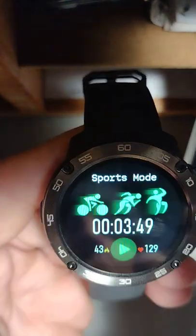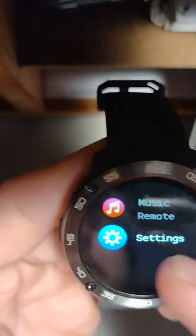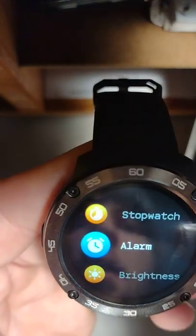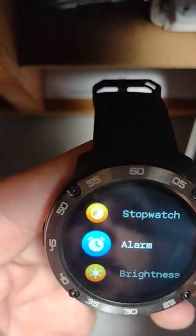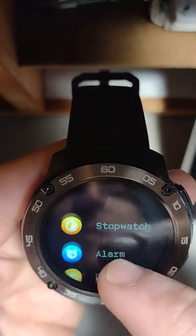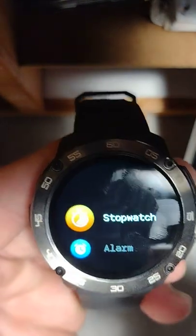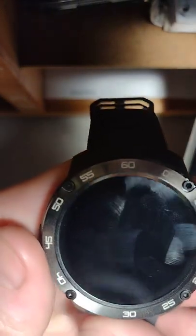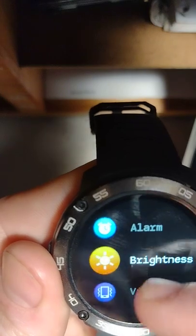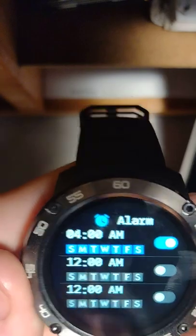I'll stop the sport mode and go back home. You have settings, and you have an alarm — though I didn't hear it go off this morning even though it was set, so I'll have to look into that. There's also a stopwatch. It was set for 4 and it didn't go off.